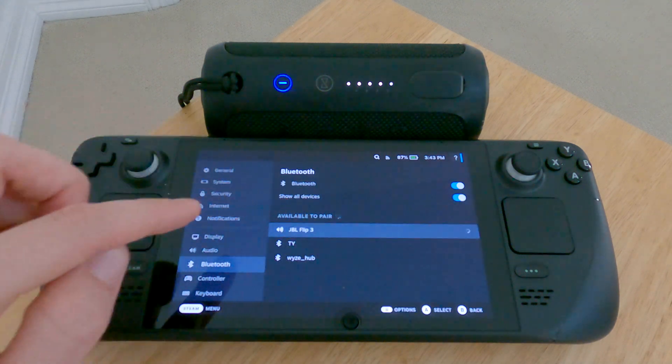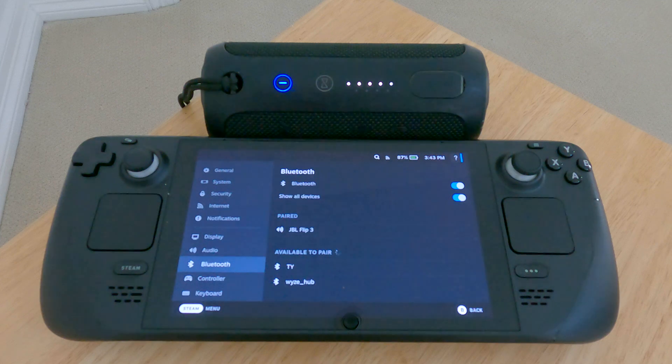There we go, connected! I've spent like two or three hours on this, so I hope it saves you guys some trouble and headaches and time. Have fun with that Steam Deck!